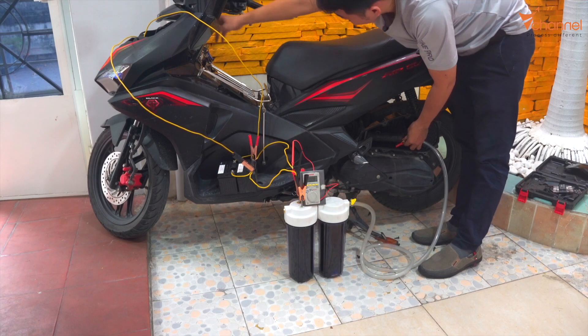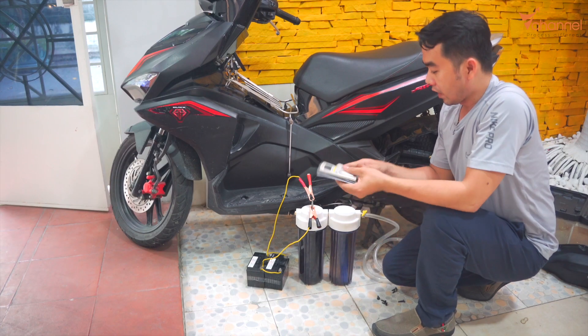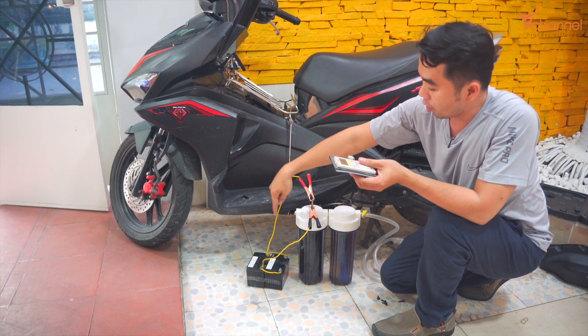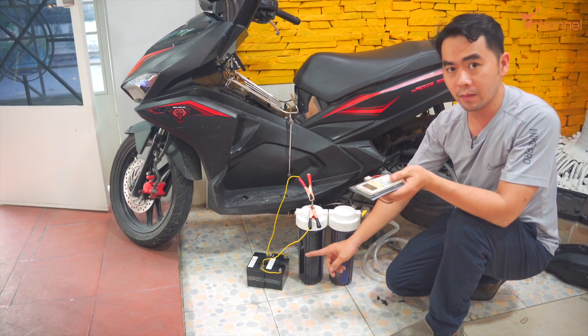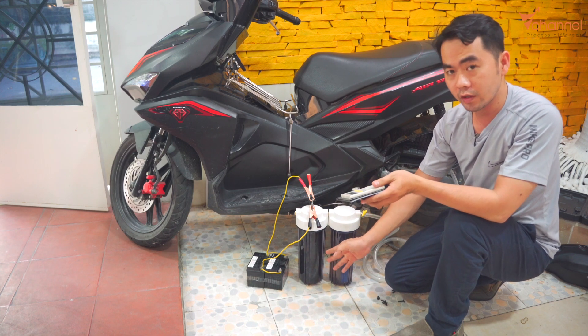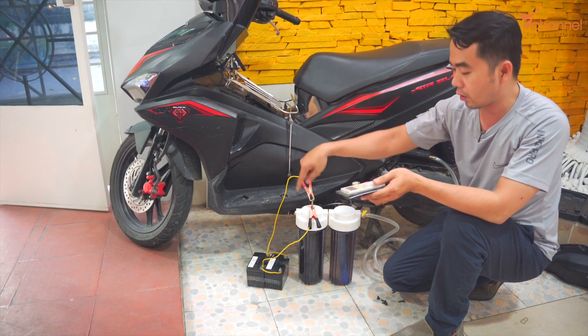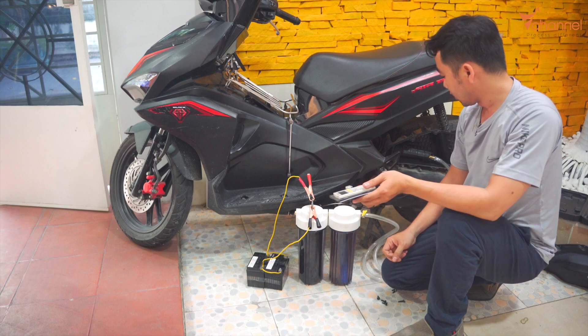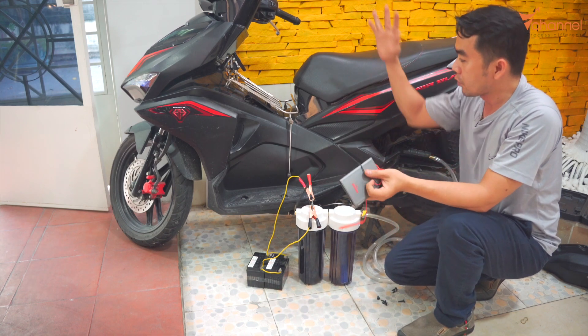When we open the valve, if it is not exactly right — too much or too little — it will turn off. You can see the voltage decreases very fast. Although the electric generator is charging continuously, it cannot charge enough, because the energy from the engine is also used for moving the bike.